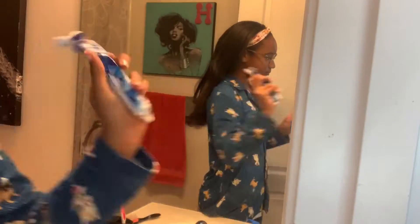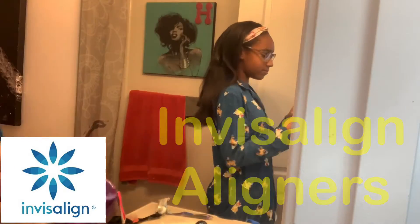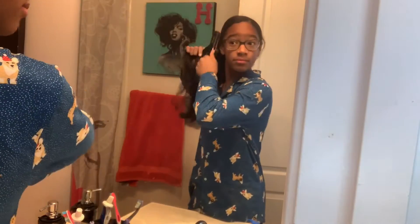After I wash my face I brush my teeth, but I have an Invisalign in, which is basically like invisible braces — it's an aligner. So I take out my Invisalign because I don't want to brush my teeth with that in, and then I brush my teeth. After that I decided to do a side ponytail for today because it's just super simple and I don't have to worry about it.